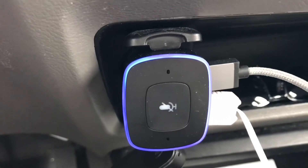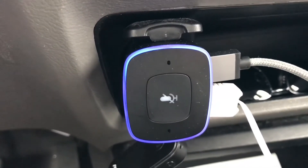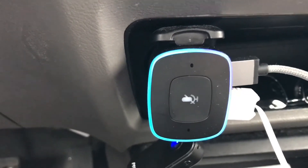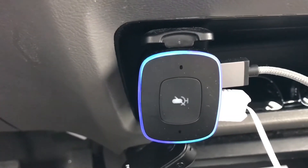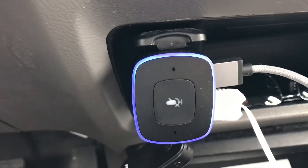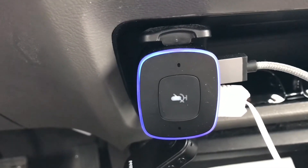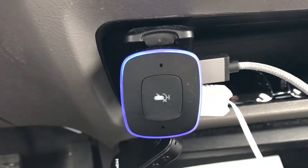If you have a Prime membership, Amazon Music is free both in the US and Canada. You can also do your smart home stuff — like saying 'Alexa, change basement lamp 3 to red.' In my basement I have some Philips Hue lights, and I can turn them on and off or turn on your sprinklers.